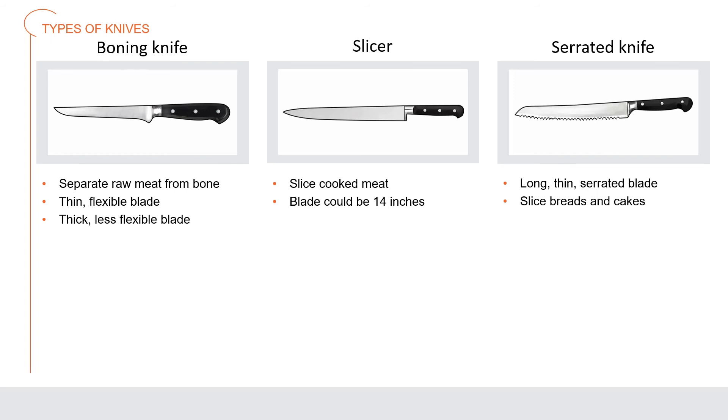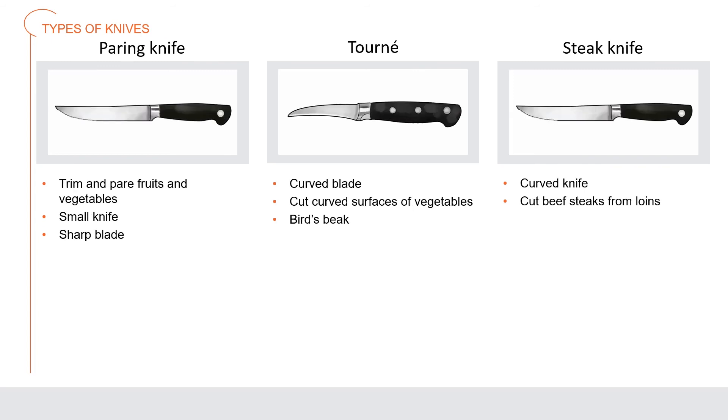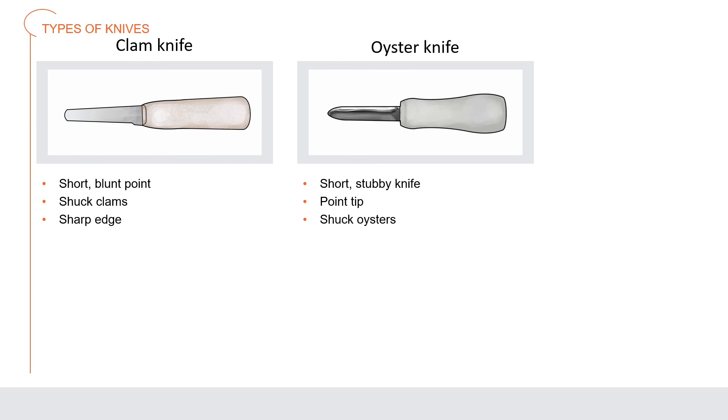A serrated slicer has a long, thin serrated blade and is used to slice breads and cakes. The paring knife is used to trim and pare vegetables and fruits; it is a small knife with a sharp blade only 2 to 4 inches long. A tourney knife is similar to a paring knife but has a curved blade for cutting curved surfaces on vegetables — sometimes called a bird's beak for its shape. A steak knife is a curved knife used for cutting beef steaks from loin. A clam knife is a short, blunt-point knife used to shuck or open clams; unlike the oyster knife, it has a very sharp edge. An oyster knife is a short, stubby knife with a pointed tip for shucking oysters.